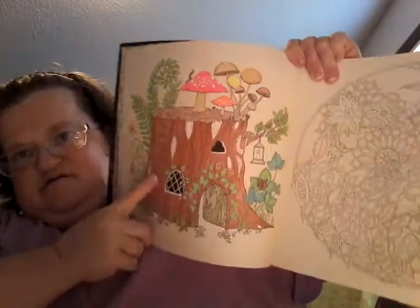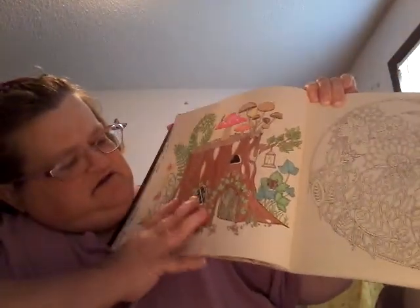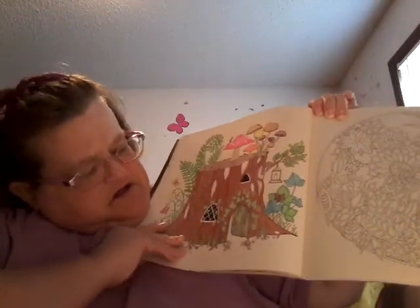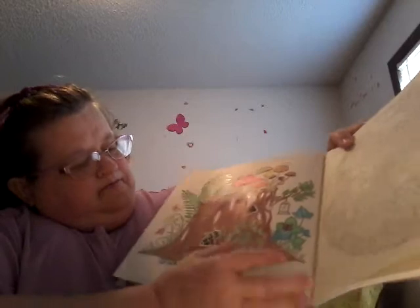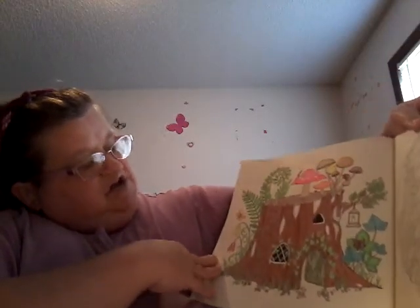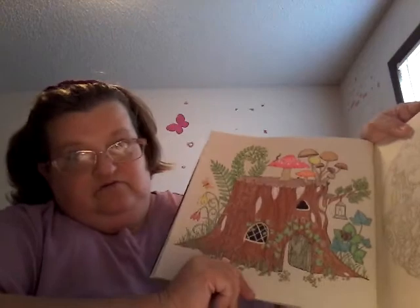Now, out of Joanna Basford's Enchanted Forest, I did this tree stump that somebody made into a house for a little animal or something. That's all done in color pencils and jelly rolls. I think that's the only one I did out of this book.